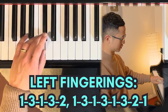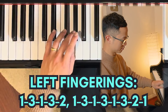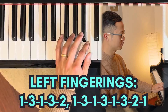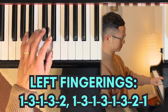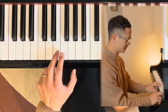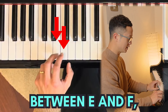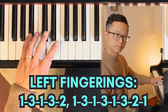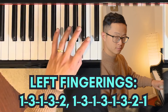So one, three, one, three, two, one, three, one, three, one, three, two, one - and come down the same way. The difference between the right and left hand is always where there are these two white notes between E and F and between B and C. Left hand, to show you one more time: one, two, two.